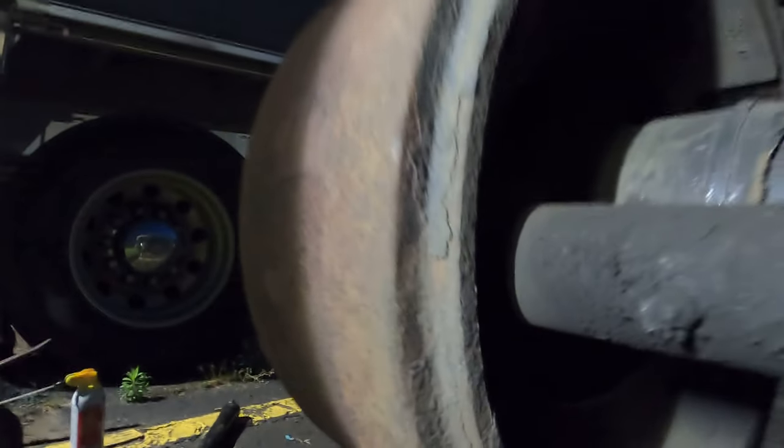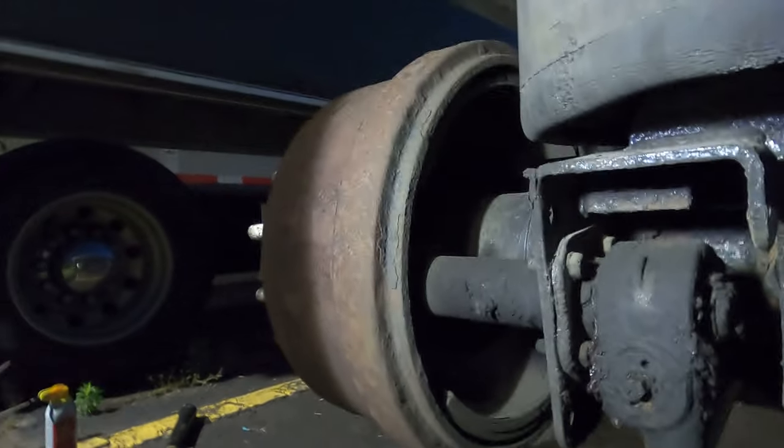Let me show you the brake drum. See how the pad is off the drum now? That's actually freeing up the drum, so now we can just go and pull it right off.